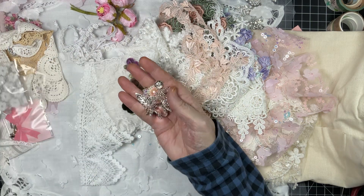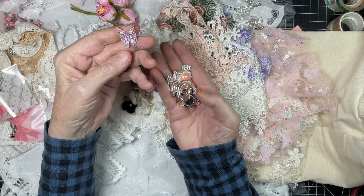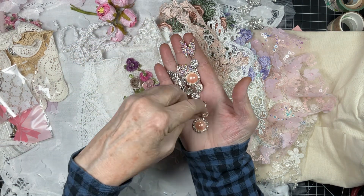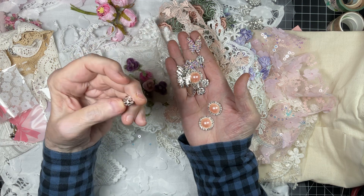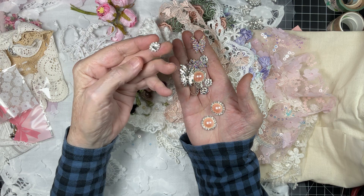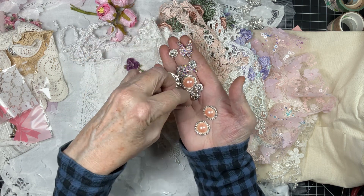Look at these — the bling butterflies! I've had those in the past and love them. And then look at this little gem — it's a button. There's a piece of bling in the center surrounded by little tiny pieces.